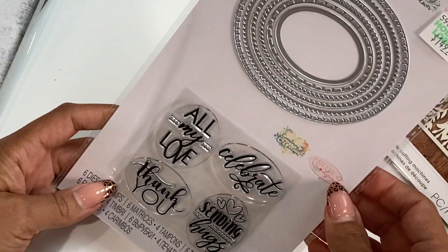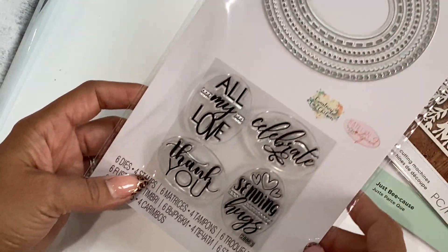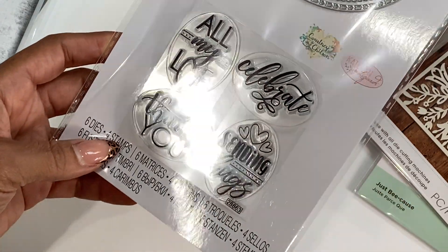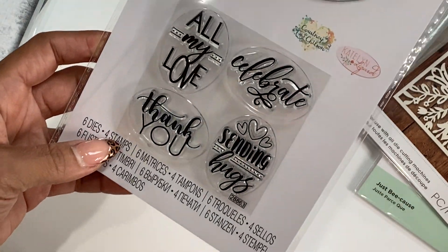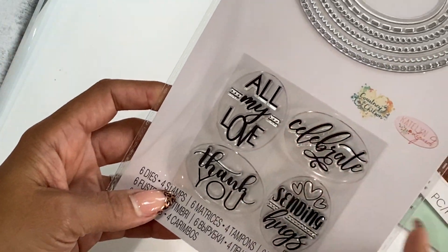Moving along, I picked up this Sizzix framelit. It comes with a set of ovals and then you get the stamps that will fit in the oval — how cute is that? It reads 'celebrate,' 'sending hugs,' 'thank you,' and 'all my love.' I thought that was great, and that was $3.74.